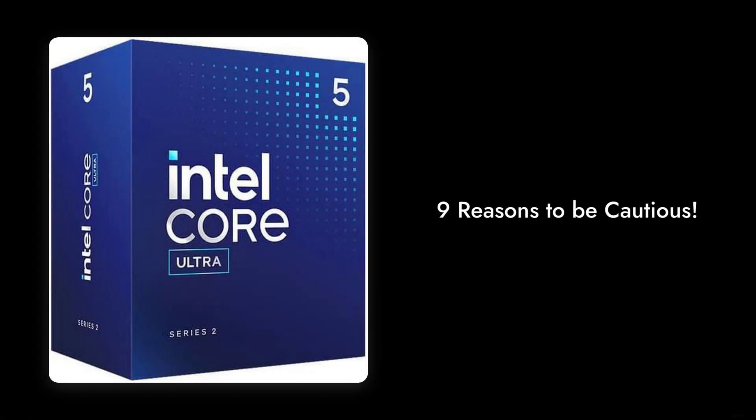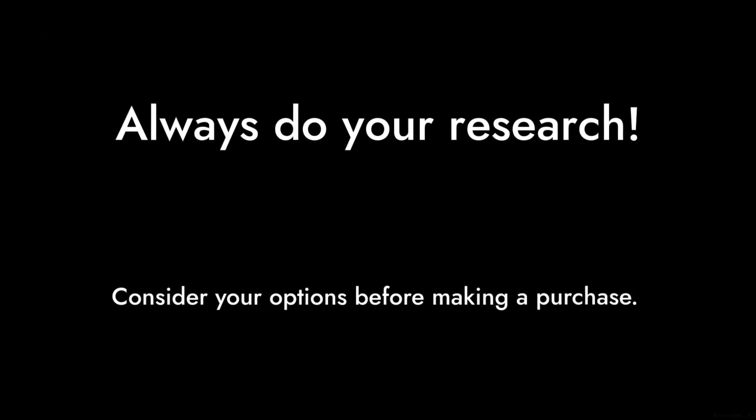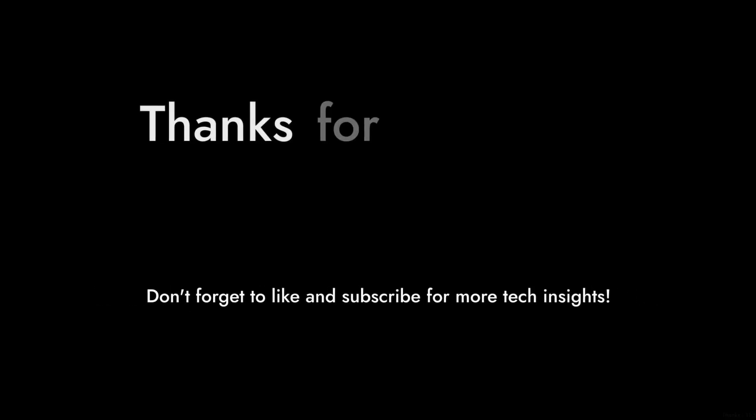So there you have it — nine reasons to be cautious about the Intel Core Ultra 5 Desktop Processor 225. Remember, always do your research and consider your options before making a purchase. Thanks for watching Critical Reviews, and don't forget to like and subscribe for more tech insights.